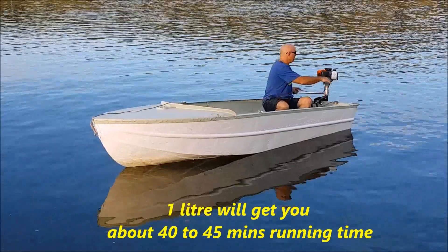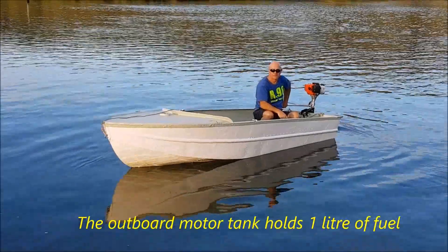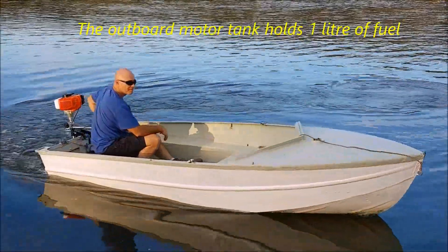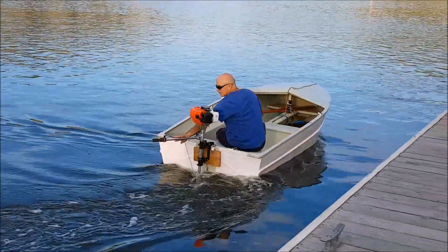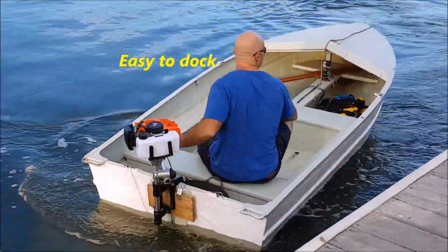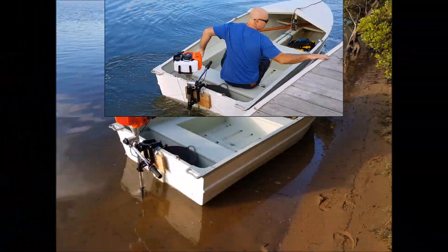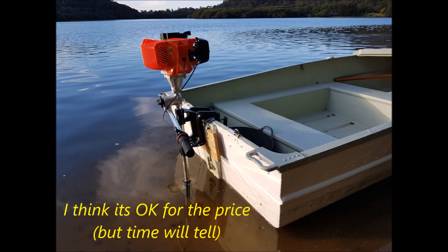Let's see if she starts now. So now with this one, I'll show you what I'm going to do. Let's go.